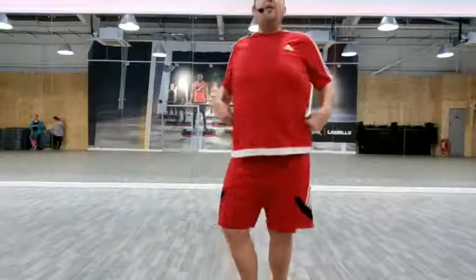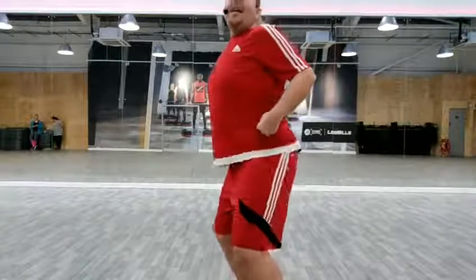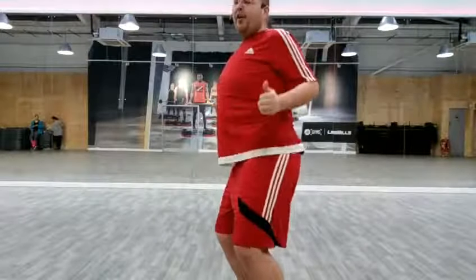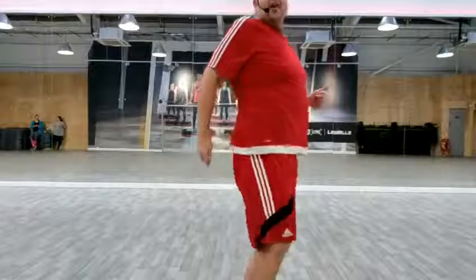Now go up to one tip toe and roll, roll, roll. Have we got that higher? Let's shake the other way. Other hip forwards.